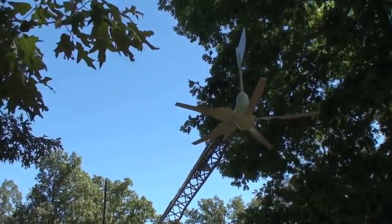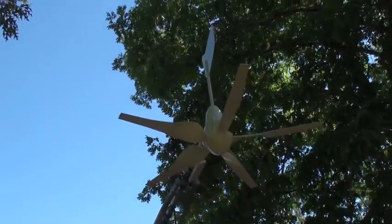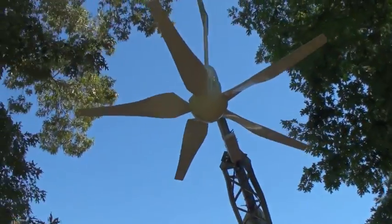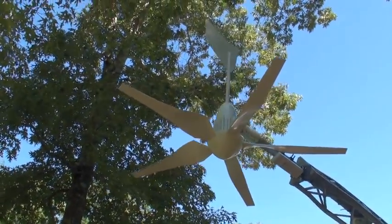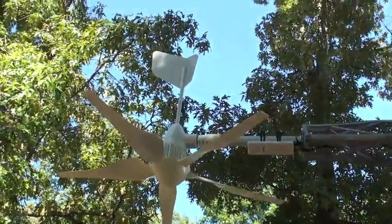Just a little update. I've got the turbine on right now — that's it on the end of the tower.